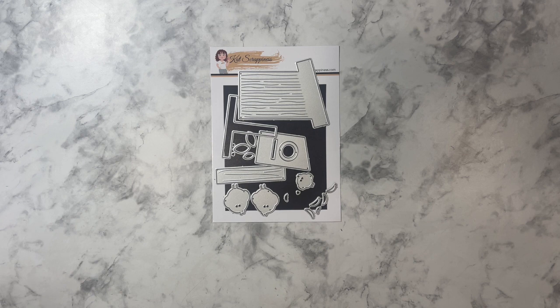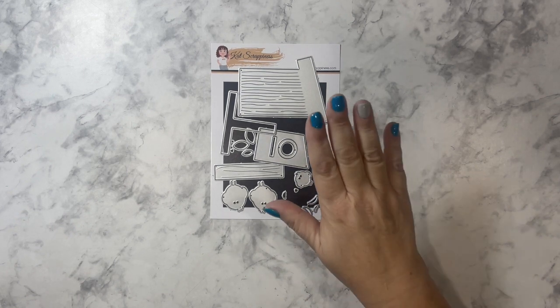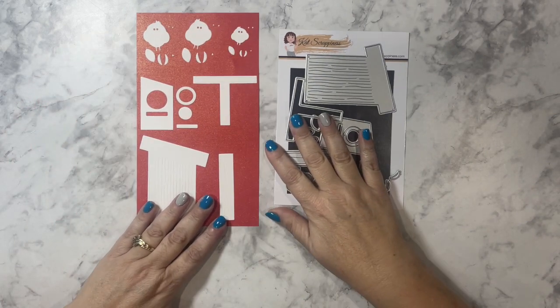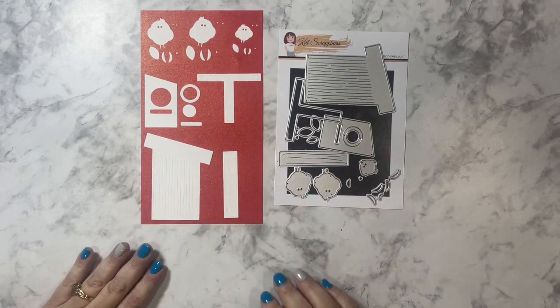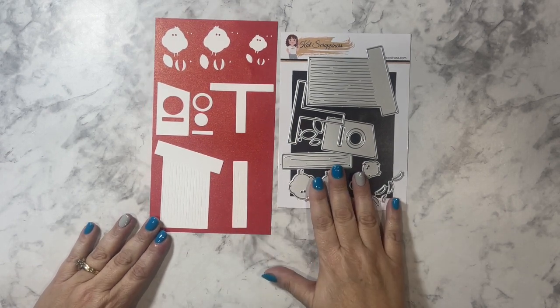Hello everyone, this is Yvette from the Cat Scrappiness design team. I'm here today to introduce you to this wonderful Birdie Birdhouse die set. I went ahead and cut out all the pieces included in the die set and just laid them out on this red cardstock so it will be a little bit easier for you to see.